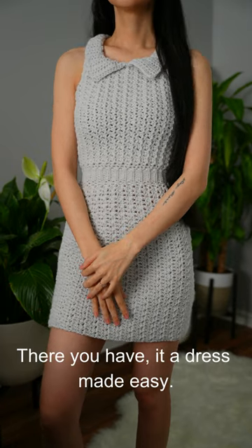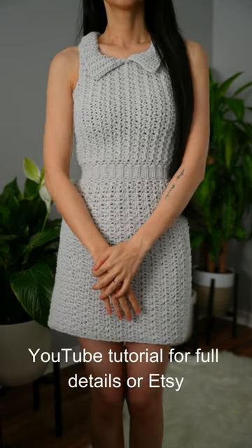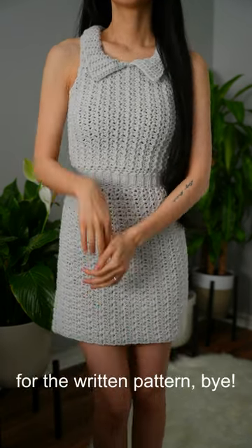There you have it, a dress made easy. Remember, you can always check out the YouTube tutorial for full details, or Etsy for the written pattern. Bye!